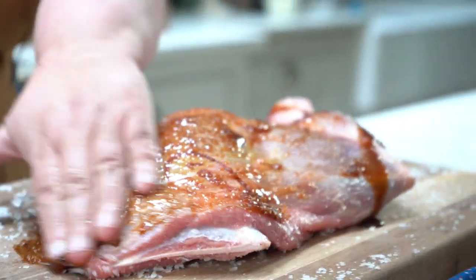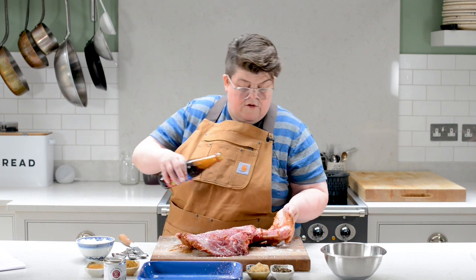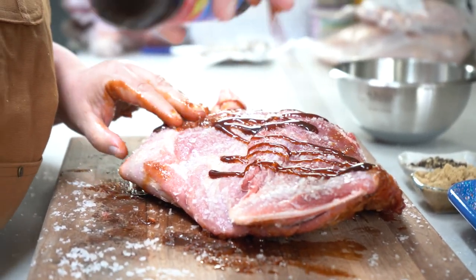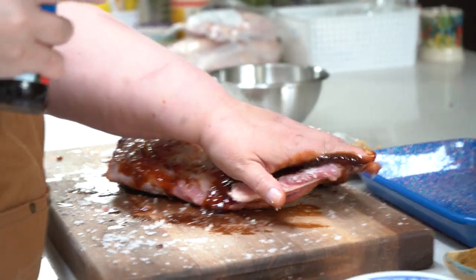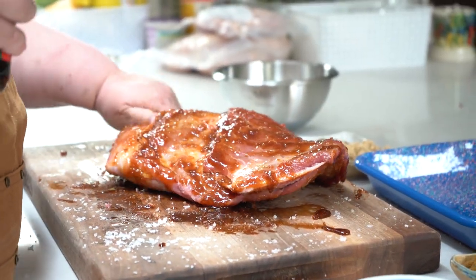So we're going to rub that everywhere. Same as we did with the salt, you want to make sure you get it in all the right places. This will create a really nice crust later and give you that caramelised effect, which we call the Maillard reaction — that's what makes meat go nice and brown and taste like umami and roasted.